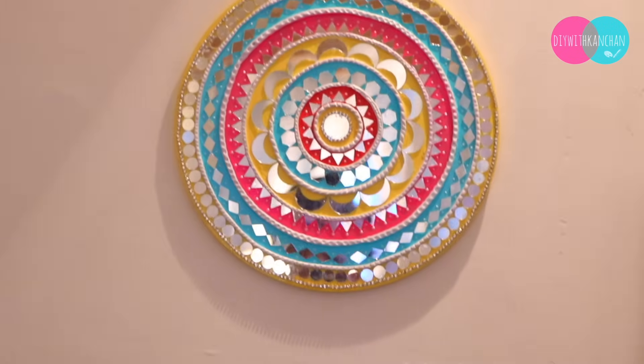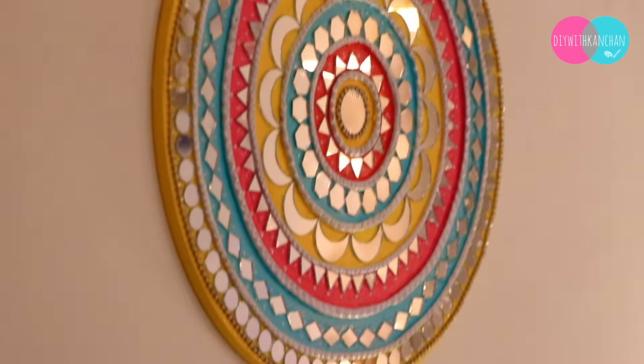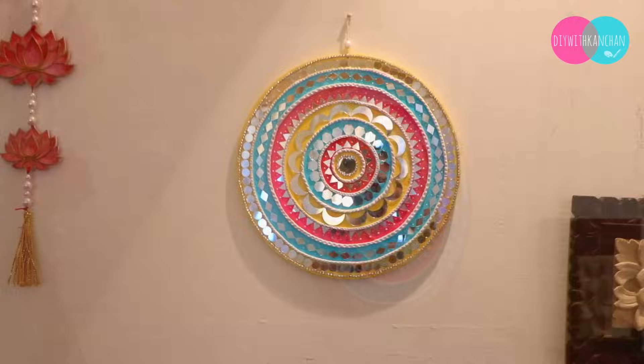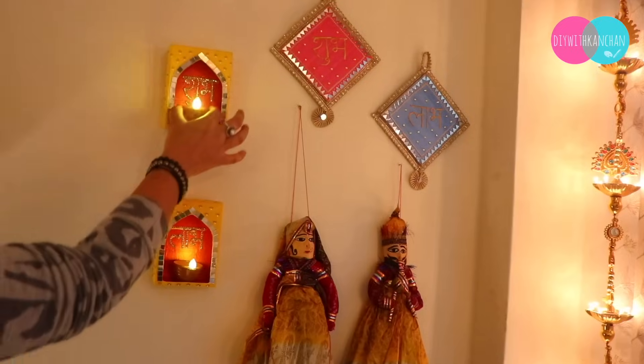Do let me know how you like this DIY — that is it for today's tutorial! If you have any questions, let me know in the comment section below. If you like it please share it with your friends and family members. Happy Diwali in advance! I will see you in the next video. Till then take care and see you next time.